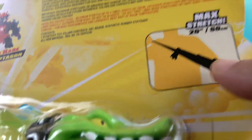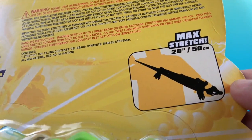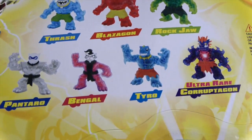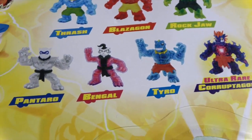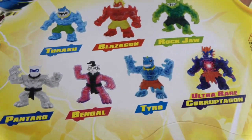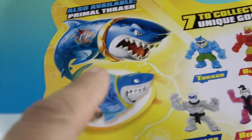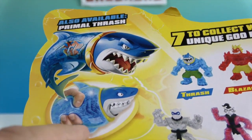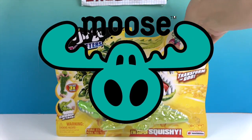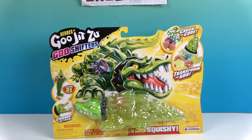It looks like he can open his mouth to max stretch — 20 inches or 50 centimeters, wow! Here are some of the other ones you can get from the Goo Jitsu line — very cool. There's the shark, Primal Thrash, who does the same thing as our alligator friend. We'd like to say a great big thank you to Moose Toys for sending him to us for free to share with you today. Let's get Primal Rock Jaw out of his box!